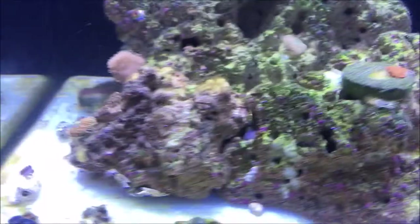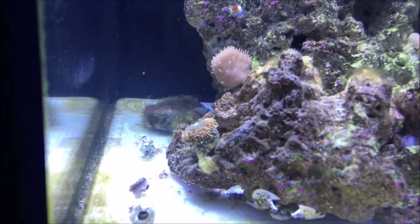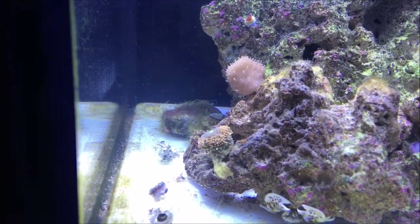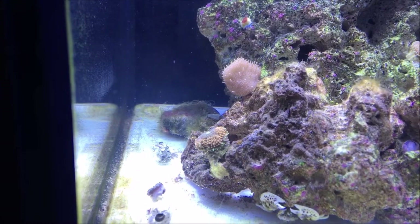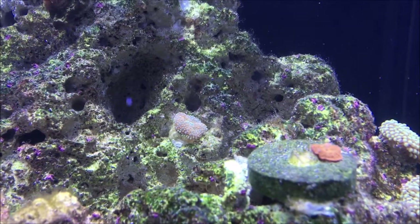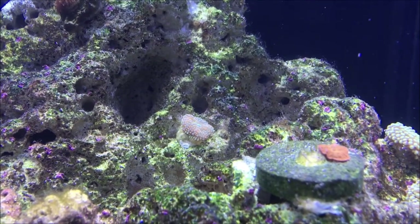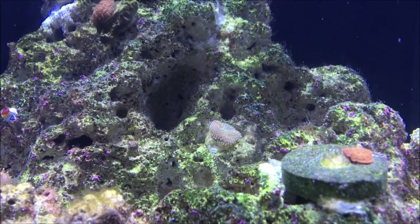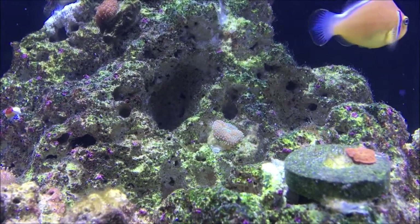The corals I have in it so far are Florida Ricordia — that one's blue center, orange mid rim, and a green outer rim. And then there's another Ricordia in the back that's kind of pinkish, blue, and orange. It's not bleached or anything; that's just how it looks.